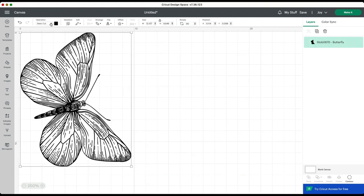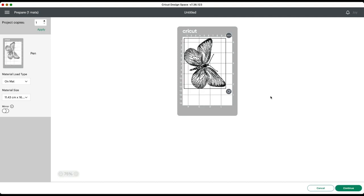Rather than cutting this image, I'm going to change the operation to draw with a pen — you'll see you actually get double lines there. Then I'm going to send this to my Cricut Joy and click Make It. I just need to check that it fits on my mat, and as you can see it fits perfectly, so I can continue to send that to my machine.